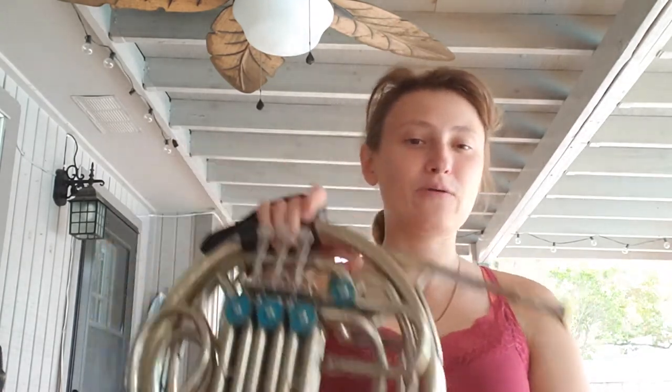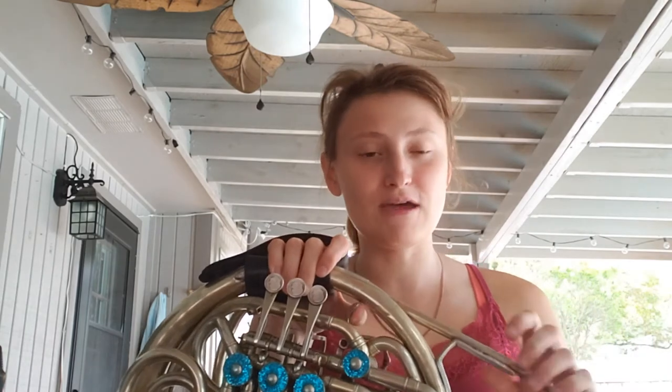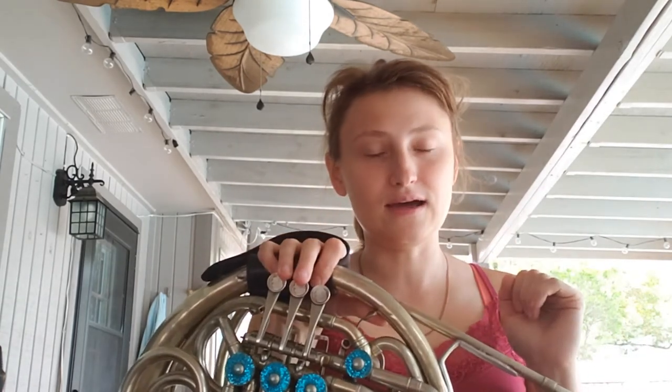It's day 13 and today is all about long tones. I got a request from David to talk about long tones, maybe do them in different dynamics, and discuss the importance of long tones and how they can really help your endurance, airflow, and getting your ears right. I do a lot of critical listening when I'm doing long tones.